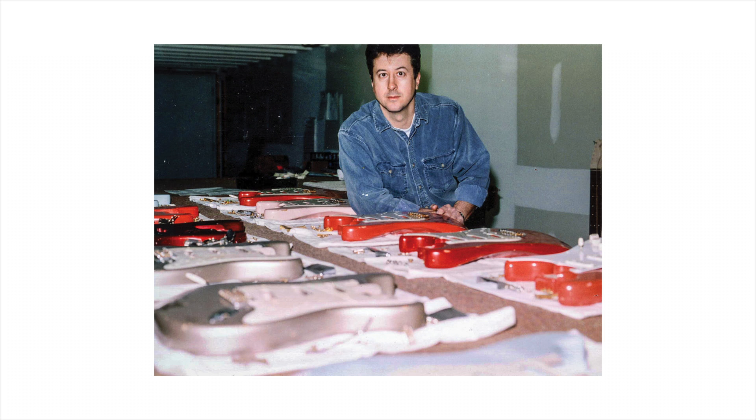Now bizarrely it was actually an independent luthier by the name of Vince Canetto who first hit upon the idea of commercially available relic instruments. He'd actually been making relic Telecasters since roughly the mid-1980s.